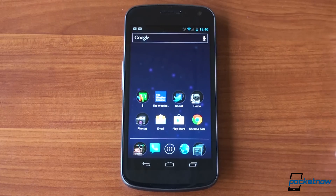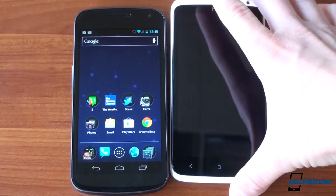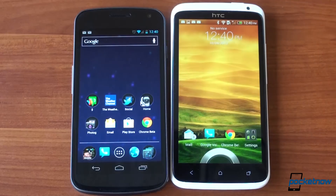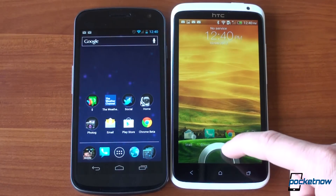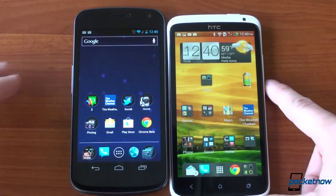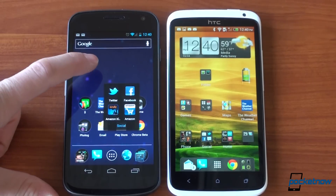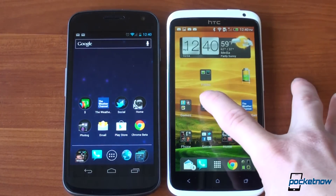Now let's bring in the HTC One X — check out our review, we'll put a link up at the top. It's got a lot of eye candy. We've got a lock screen where you can drag various items into the ring to get right to a program. Let's take something like folders for example. We've got folders on Ice Cream Sandwich and then we've got Sense 4.0.